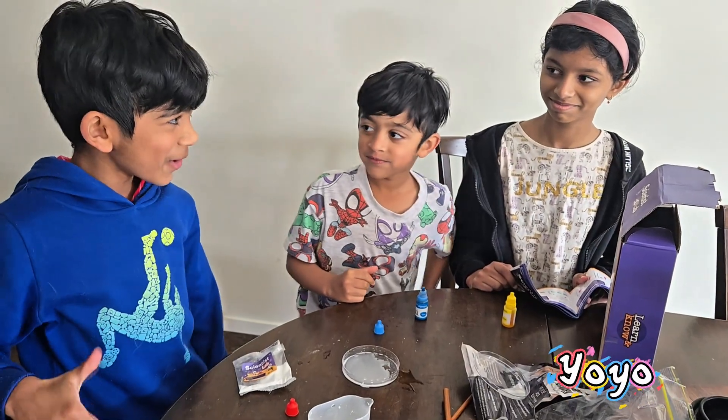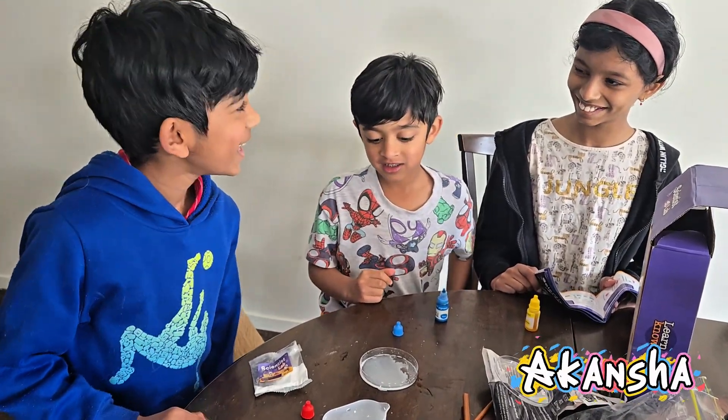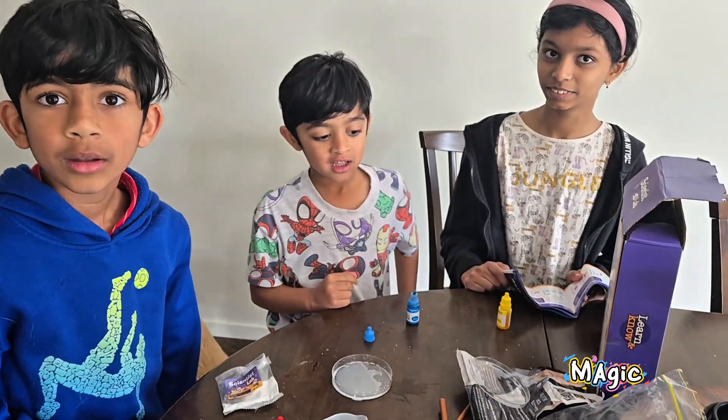Hey Brain Blasters! Today me, Yoyo, and our cousin Akanksha are doing a super cool experiment with magic milk.